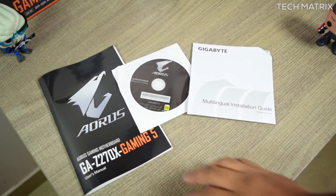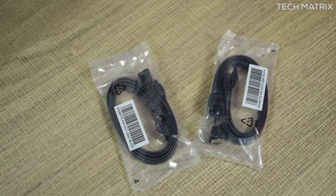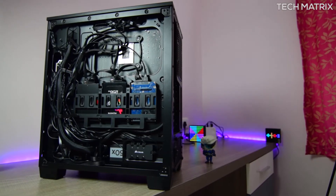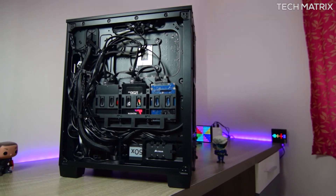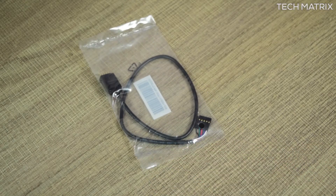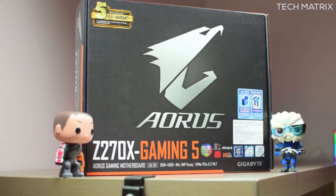Inside the box you get the motherboard, a couple of manuals and install guides, software, and four SATA cables — two flat and two L-type. I would have loved to see all flat cables, as most cases only fit flat cables. You also get one RGB LED strip extension cable, one G-connector, and one I/O shield with padding.